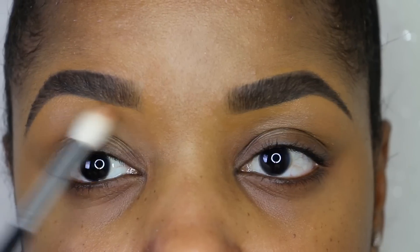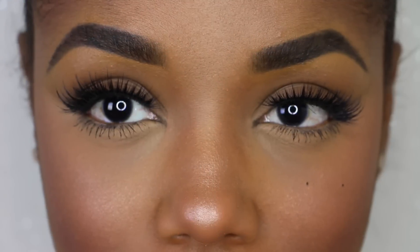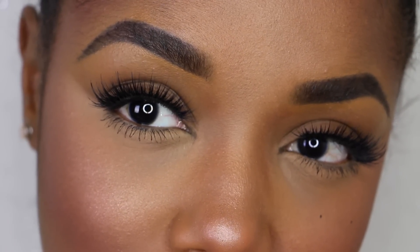Now I'm getting rid of some of the creaminess by using a brush — and voilà. I did my highlighting and contour off-camera. These lashes are called Noir Fairy, some of my favorites from House of Lashes, and I have a little bit of Too Faced Better Than Sex mascara at the bottom.